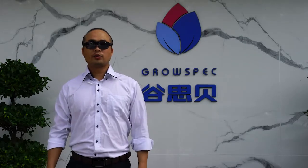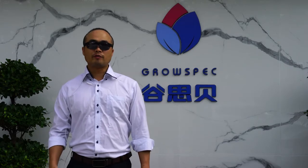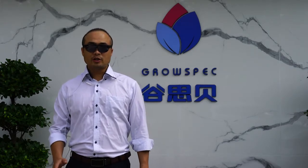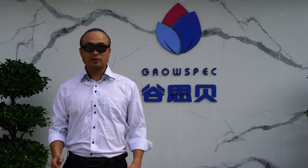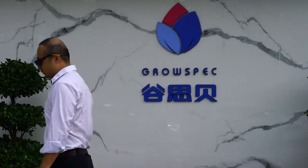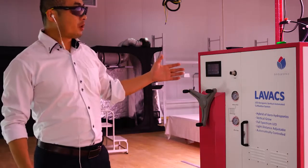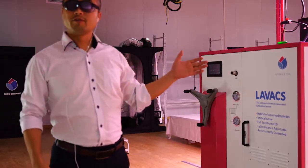Hello everybody, welcome to GrowSpec. Today let me introduce you a new cultivation device: the automatic plant production line. Coming in, let's see how it works. The device behind me is our standard production line for flower. There are five main advantages for this production line.